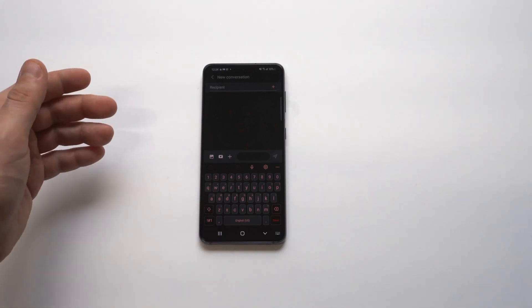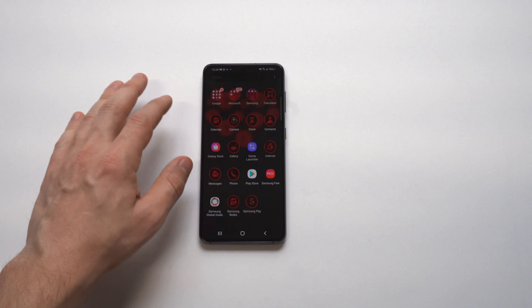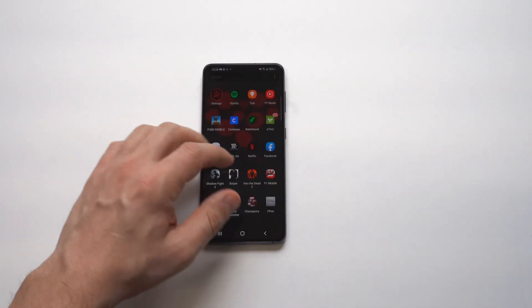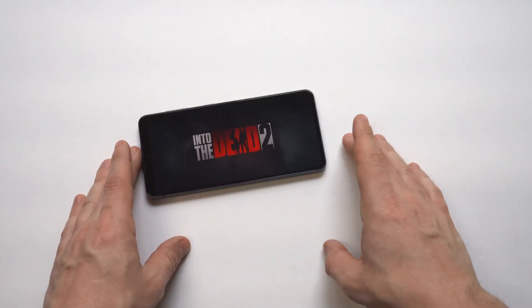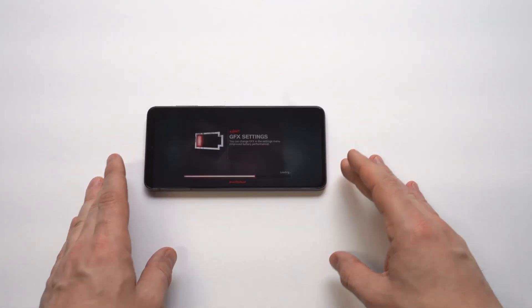How cool is that? You can just see it change up the keyboard. You can have a lot of fun checking out some of those different themes. Anyway, those are the two methods. I usually like to customize any new Samsung phone I get, so this is one of the things I will do.